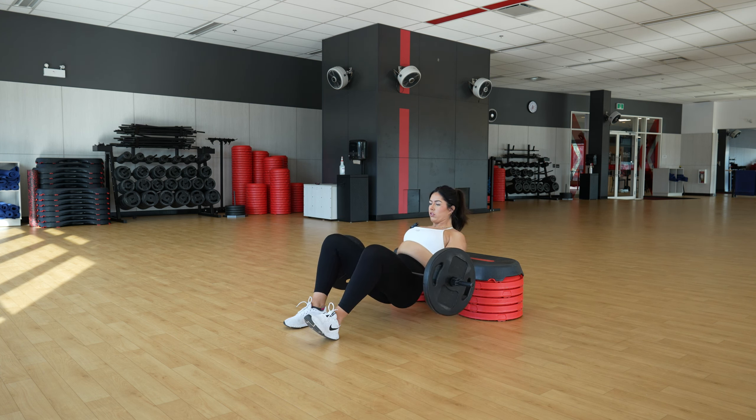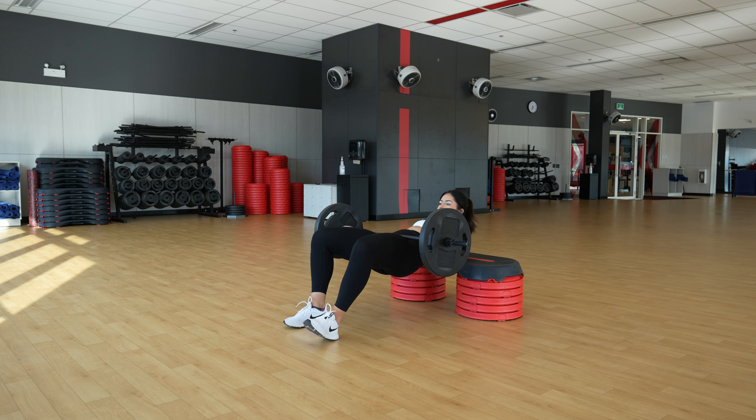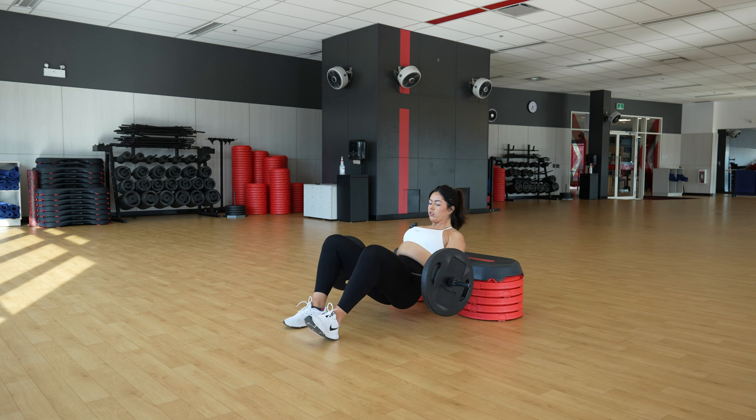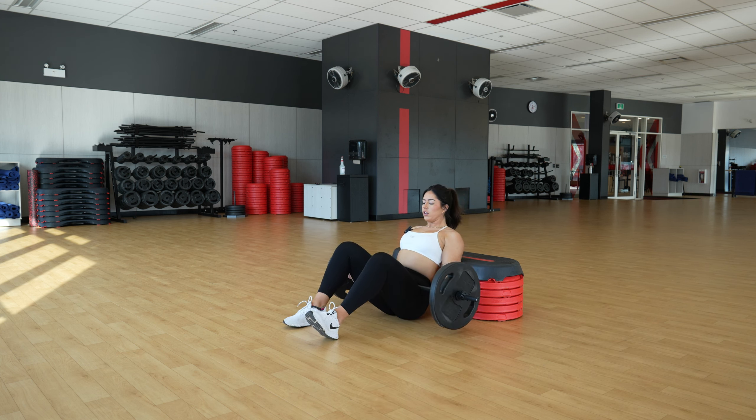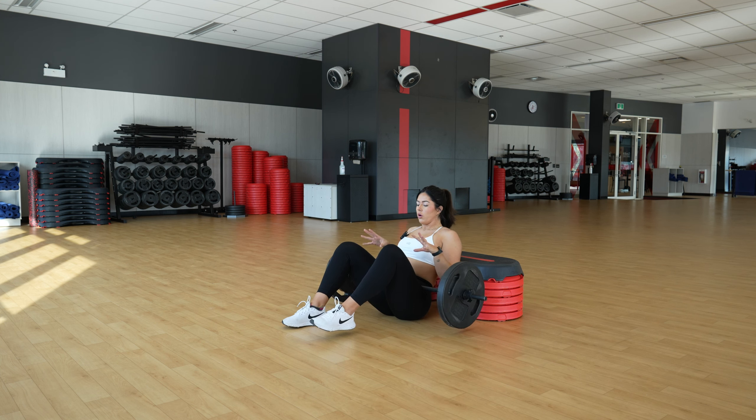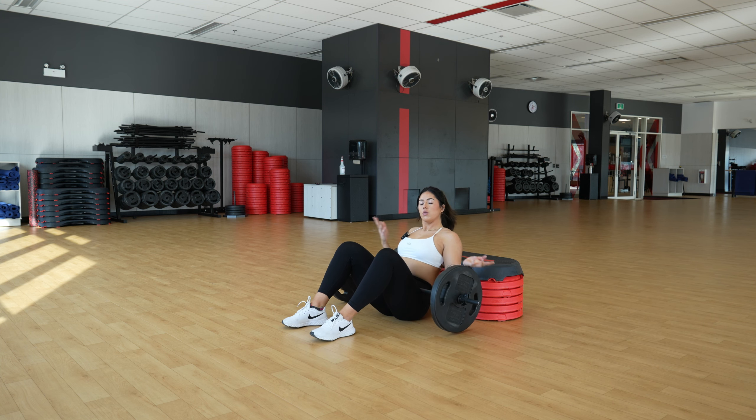One thing that's also important to remember is keep that chin tucked, eyes facing forward. So you're driving through those hips, keeping those abs engaged. You're going to repeat the desired reps on one side and then repeat it on the other. Then you've done your B-stance hip thrust.